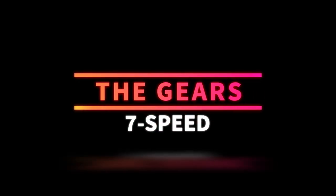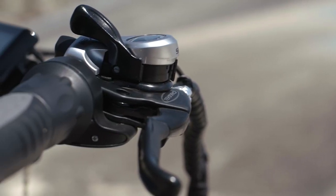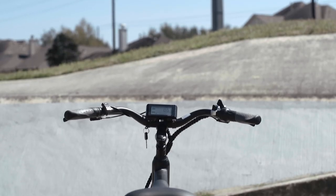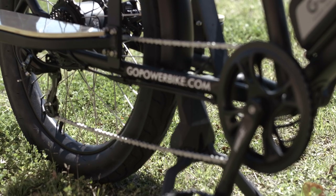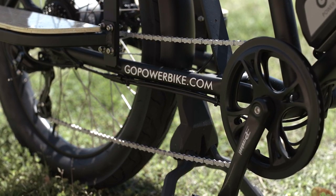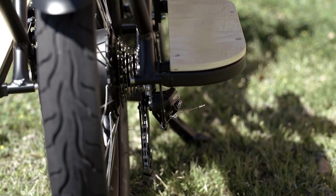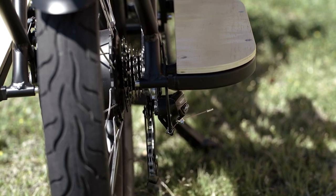Next, let's talk about the gears. The Go Cargo comes with a seven-speed Shimano SIS Index Shifter on the right-hand side. I'm a big fan of the SIS Index Shifters — super easy and super intuitive — so it was a welcome sight to see it on the Go Cargo. That shifter is connected back to a Shimano Altus derailleur. Shimano name brand is great to see on any of these bikes — much better than unbranded components. It is the lower end of Shimano, but having that name brand there is awesome.